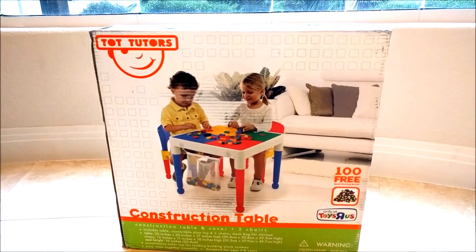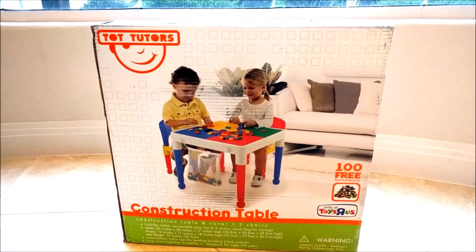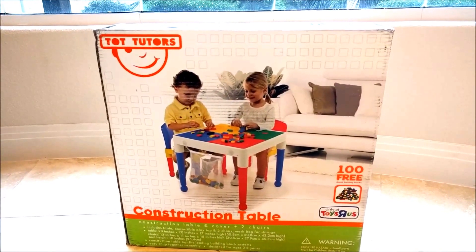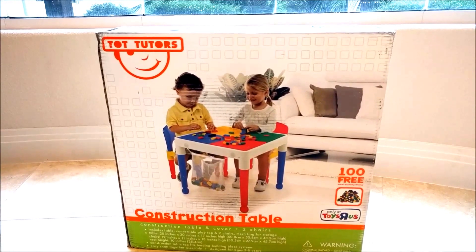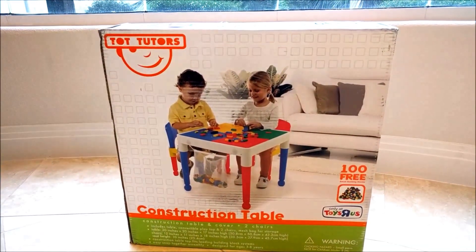Today I'm going to be reviewing the TotTutor's construction table. This is a Toys R Us product and it is available at Toys R Us for $49.99. However, you can order it through Amazon for about $68.